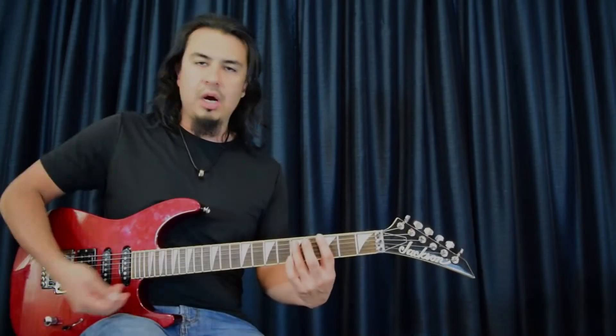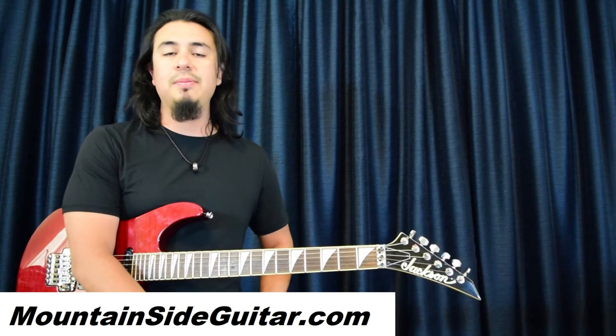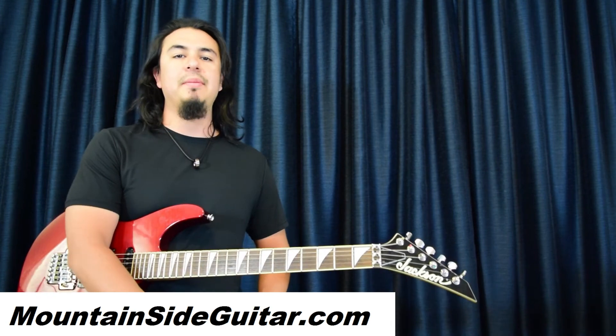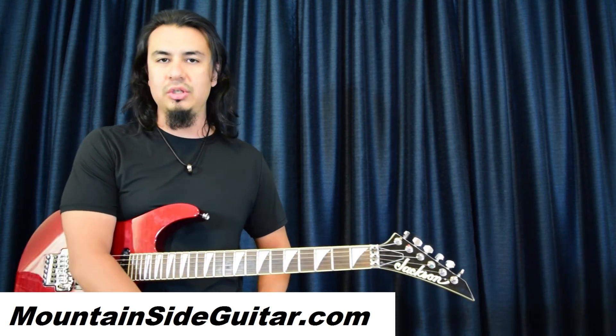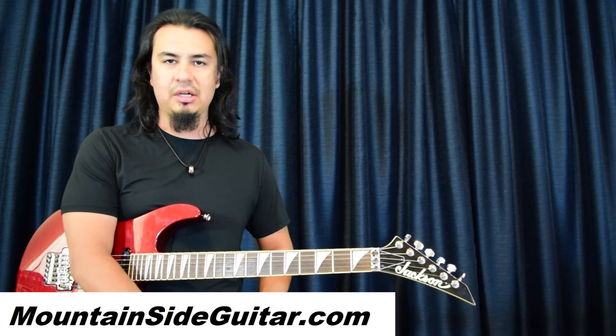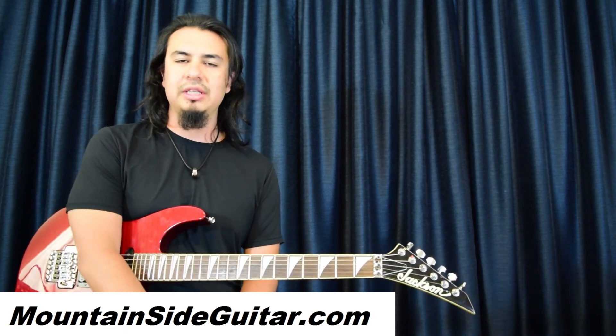All right everyone, that's it for this guitar lesson video - hope you enjoyed it as always. If you need more help with this song or other songs, or if you feel stuck in your guitar playing, I am a Skype guitar instructor. You can read what my current guitar students have to say about my Skype guitar lessons at mountainsideguitar.com. Thanks for watching and I'll see you on the next guitar lesson video.